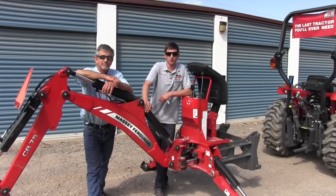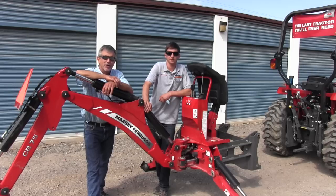Hi, I'm Ben with Montrose Implement and Motorsports, and today we're going to be installing a backhoe on a Massey Ferguson 1739, so stay tuned as we go ahead and connect this. I'm Mike, I'm going to be your cameraman and give you commentary. Let's go.